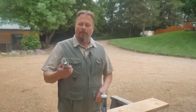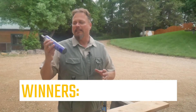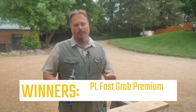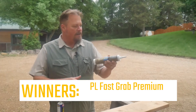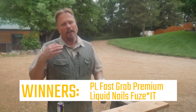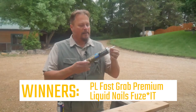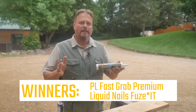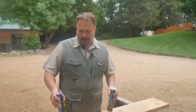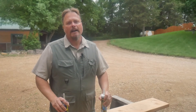That's our test. If you are looking for the strongest construction adhesive, in our opinion after all our testing, it is the Loctite PL Fast Grab Premium. On wood it held 115 pounds; on PVC it held 92 pounds. Our second favorite — and depending on your application, maybe your first — is the Liquid Nails Fusit product. It held 100 pounds on wood and 64 on PVC, and it passed both the wet and cold tests, which the Loctite product did not. You can't go wrong with either. To see how all the other products did individually, go to constructionprotips.com.